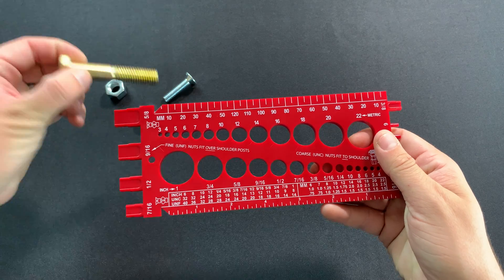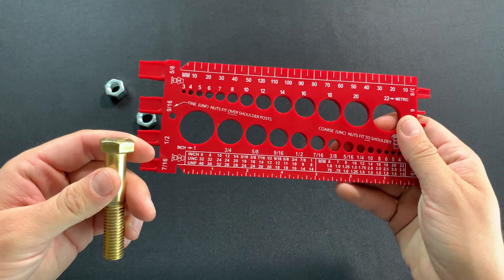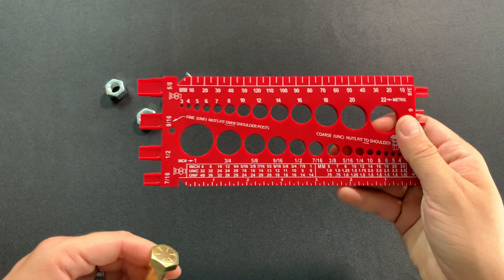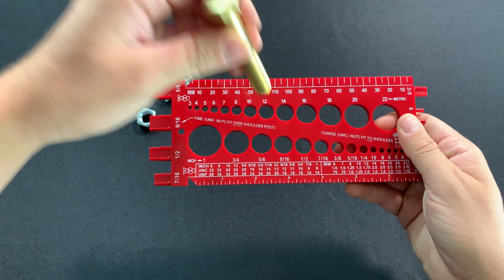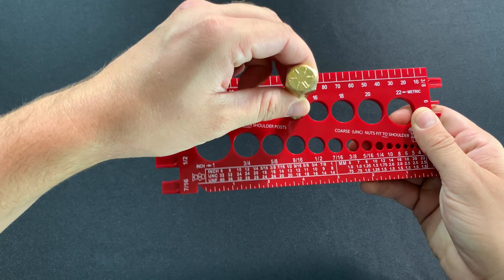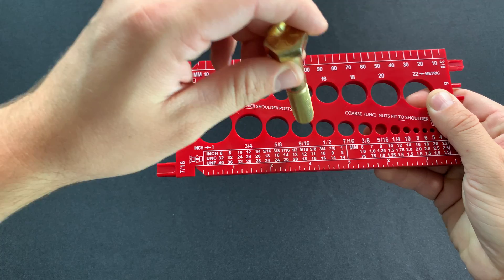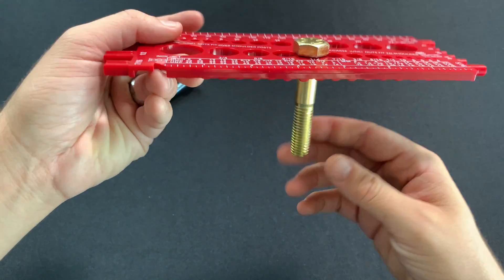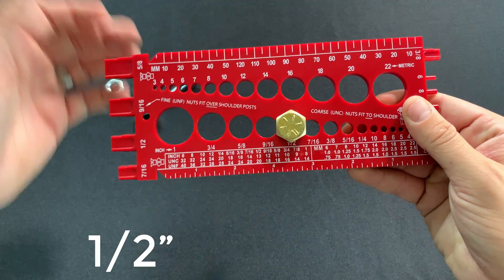I'm going to take this bolt here and identify its exact size using this bolt gauge. The first thing I want to find is the diameter, so I'm going to start putting this bolt into holes. It doesn't fit in 12 millimeter, it's loose in 14 millimeter. 5/8 — no, 9/16 — no, half inch — that's a nice snug fit. So that tells me this bolt is half inch.